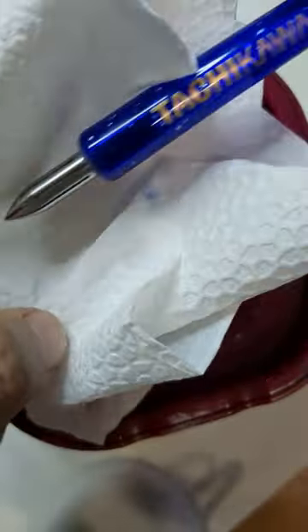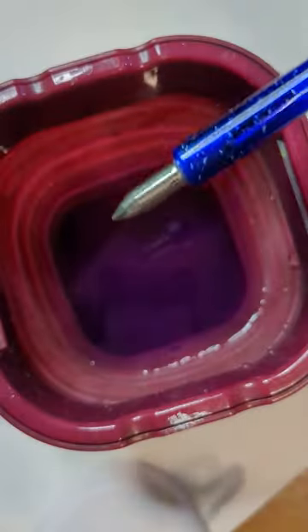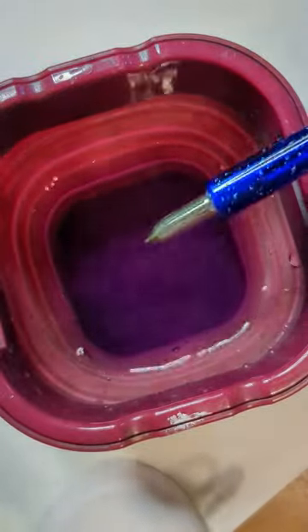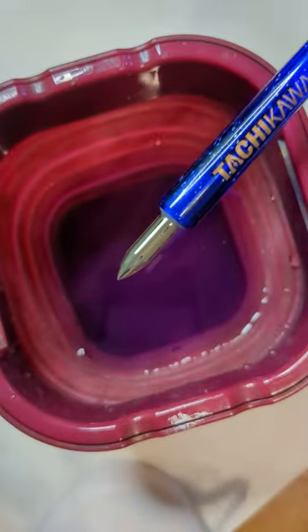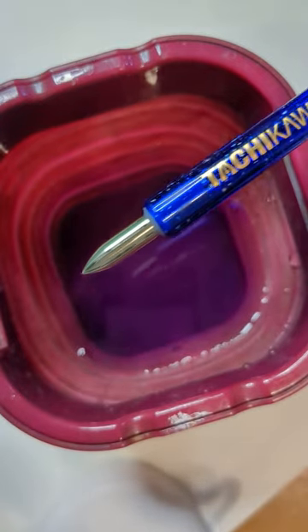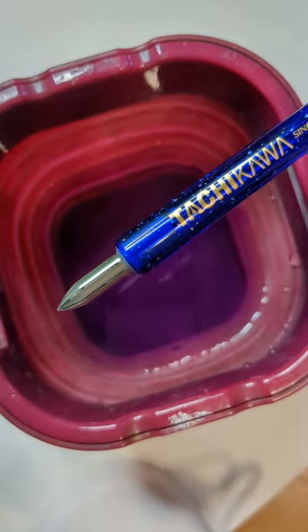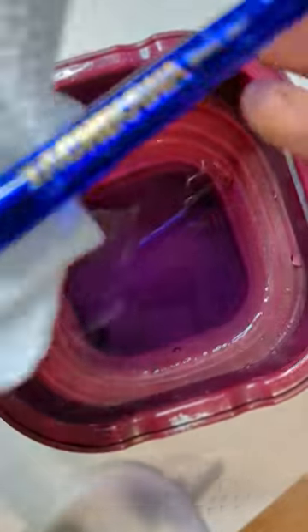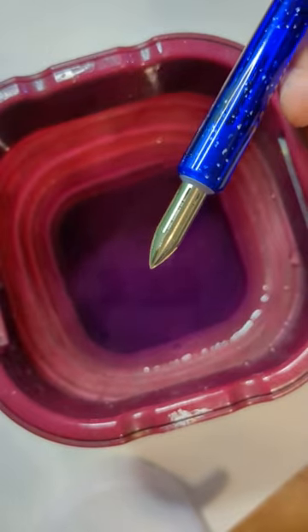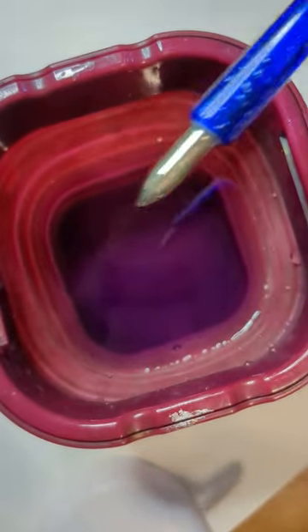You can just dip it into another ink you want to swatch and clean it the same way. It's actually quite sturdy because it's made of steel. I heard that using the brass nib feels different — a friend said it's more buttery in terms of writing feel. The advantage of the steel nib, though, is that it makes crisp lines.